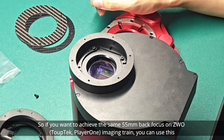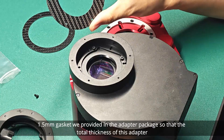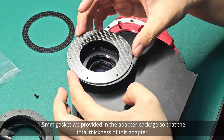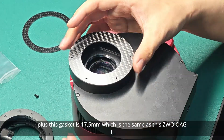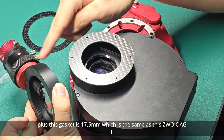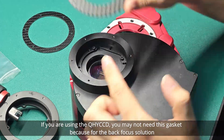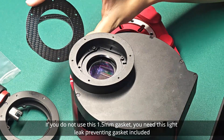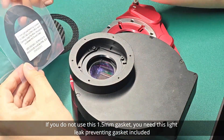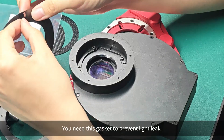So if you want to achieve the same 55mm back focus on a VWO imaging tray, you can use this 1.5mm gasket we provided in the adapter package, so that the total thickness of this adapter plus the gasket is 17.5mm, which is the same as this VWO-OAGL. If you are using the QHYCCD, you may not need this gasket, because the back focus solution of the QHYCCD is only 16mm. If you do not use this 1.5mm gasket, you need this light leak-preventing gasket included in our ETA package to prevent light leak.